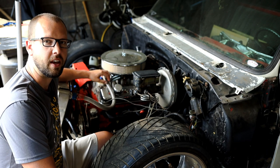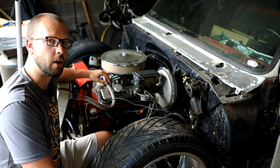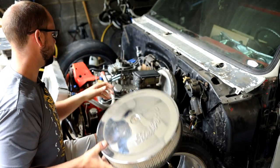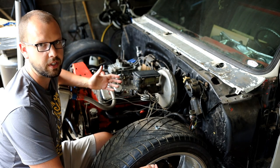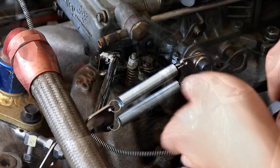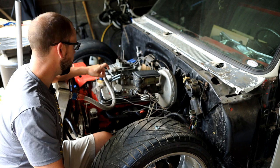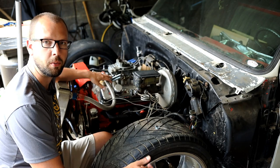Today we're going to put a throttle return bracket and springs on a small block Chevy with a Holley 4-barrel carburetor. This particular return spring and bracket came from JEGS, but I've seen this almost exact same one from a few other retailers — you can get it on Amazon too. They're all essentially the same: they've got a chrome bracket, dual springs, and a little adapter to connect to your linkage. We'll go back in time and I'll step you through how to put this on your Holley 4-barrel carburetor.